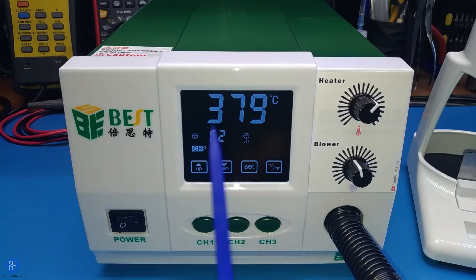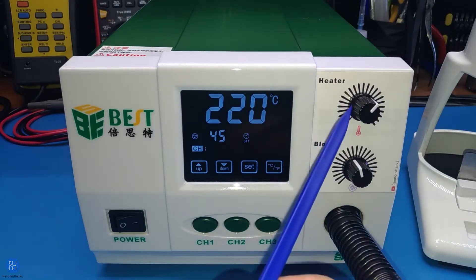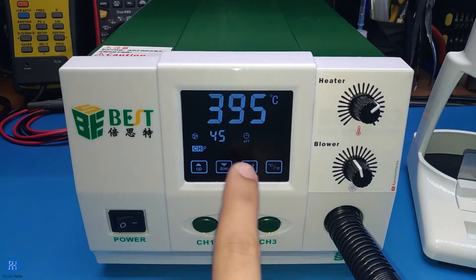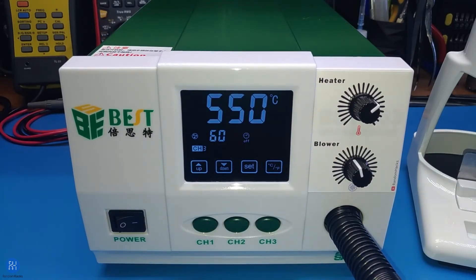I always display the currently set values, which makes it more practical and seems to make a lot more sense. There are three ways to set the temperature and blower, each represented by either a letter or a number in front of the channel indication. P stands for potentiometer, T stands for touch, and one, two, or three stand for the respective button channel.